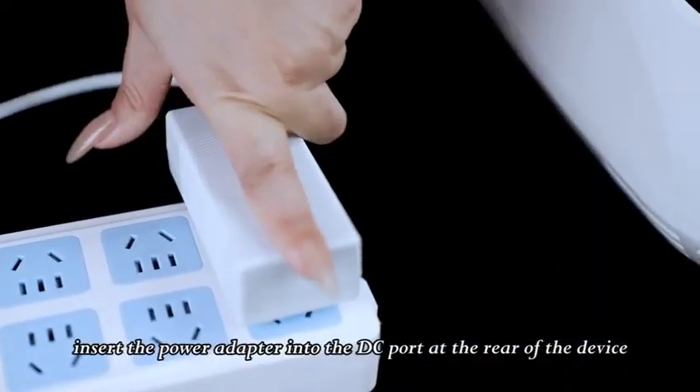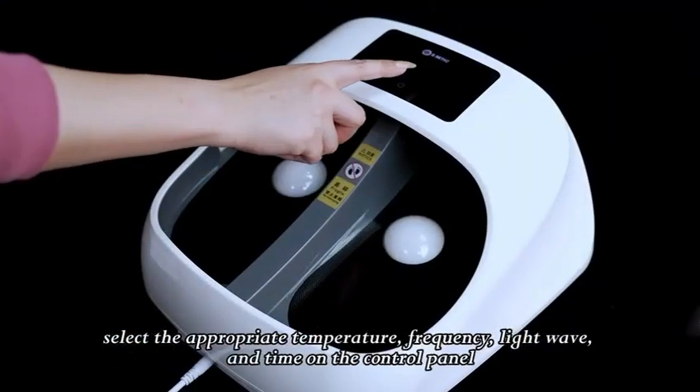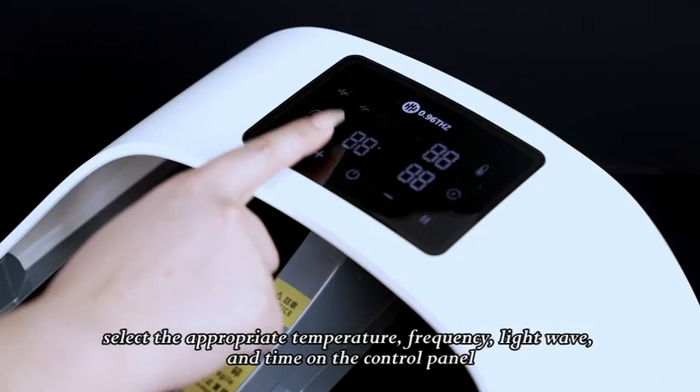Insert the power adapter into the DC port at the rear of the device. Select the appropriate temperature, frequency, light wave, and time on the control panel.